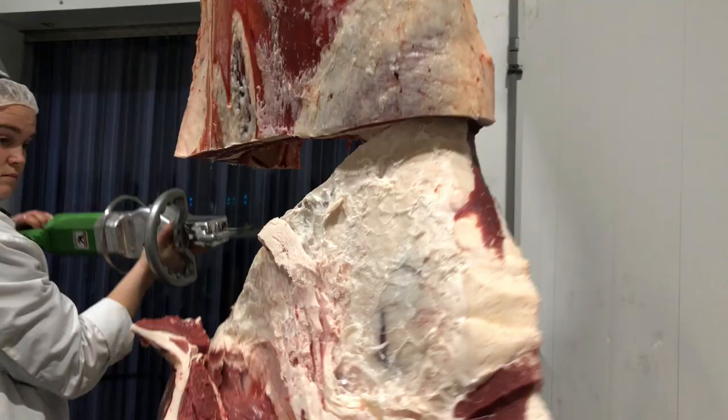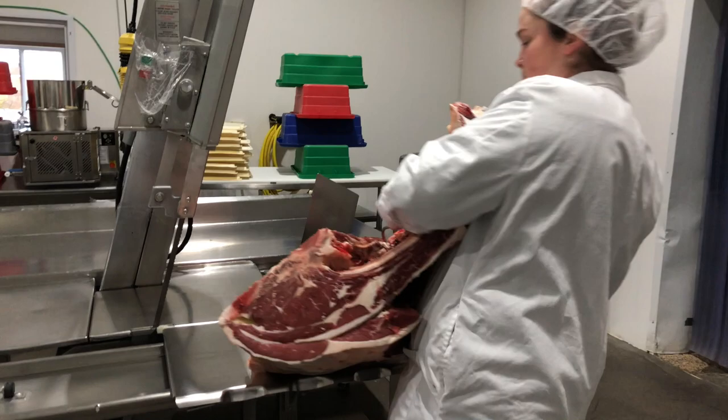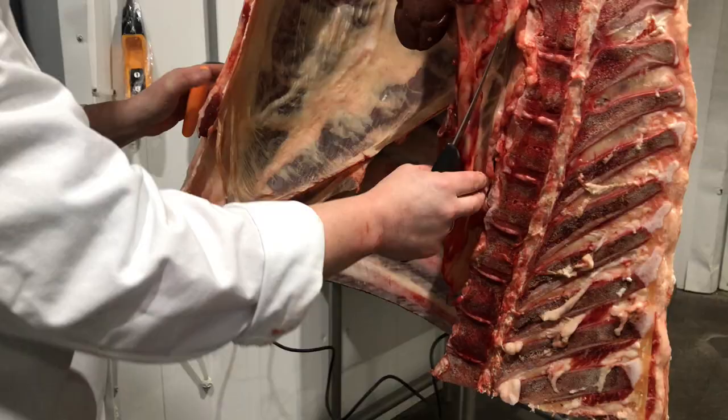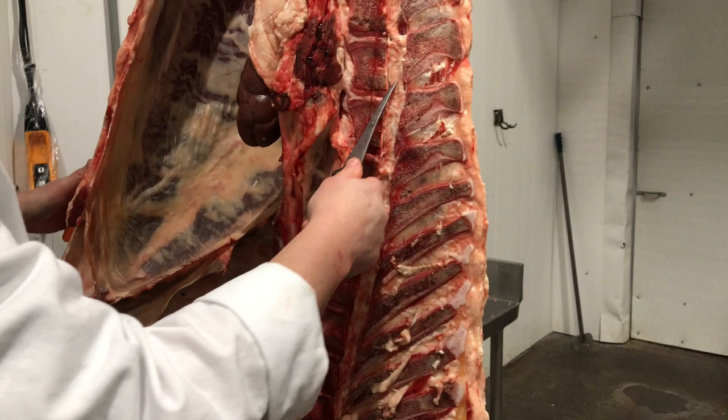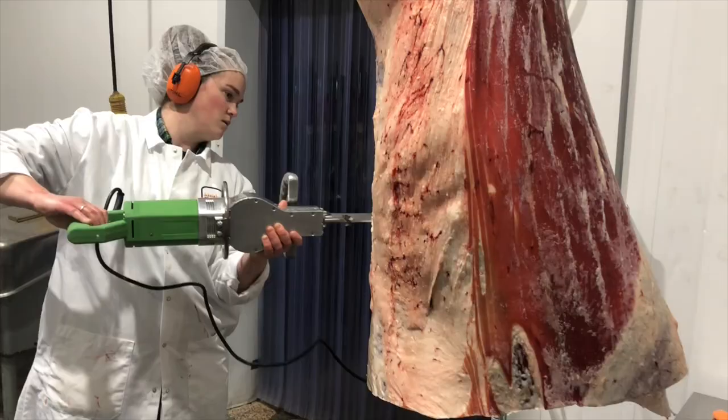I'm going to cut some chuck off — get this off and get it to the saw. So now I'm going to take the rib, which is this section here, and the plate off, which is here. I count eight ribs down from the top, which leaves me one rib on the short loin and seven for the rib. We do a seven-rib.